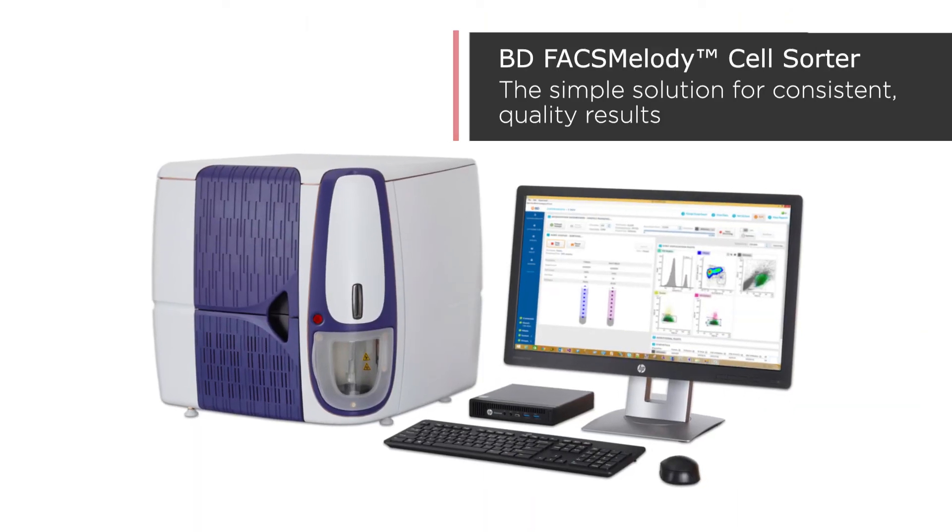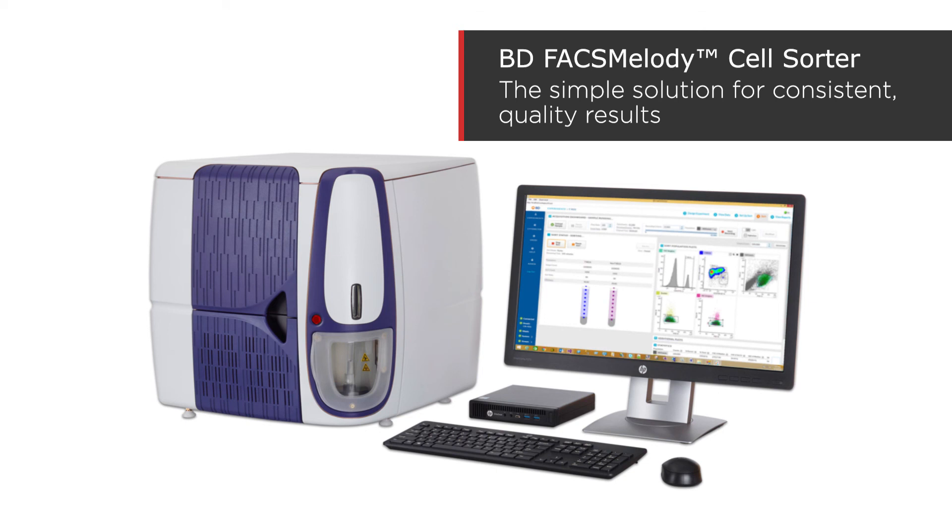I would certainly recommend the Melody. It's a nice unit, it's compact, and it's easy for users to learn. To request a quote and learn more about the BD FAX Melody, click the button below.